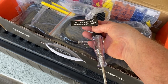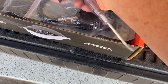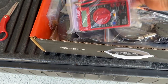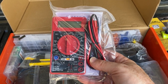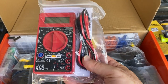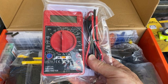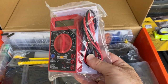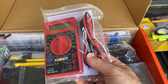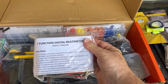This next item is a voltage continuity and current tester. Setting that aside, we also have a multimeter, which is one of those essentials for any RVer — it helps you check if you have current or power, both DC and AC. We'll check that out in a moment to see if it came with batteries or needs them.